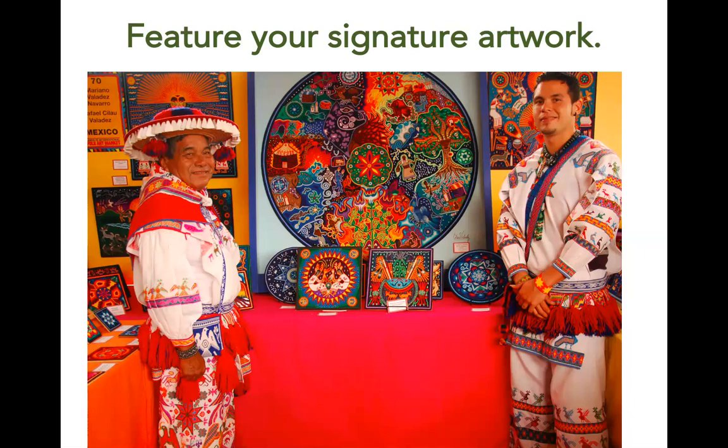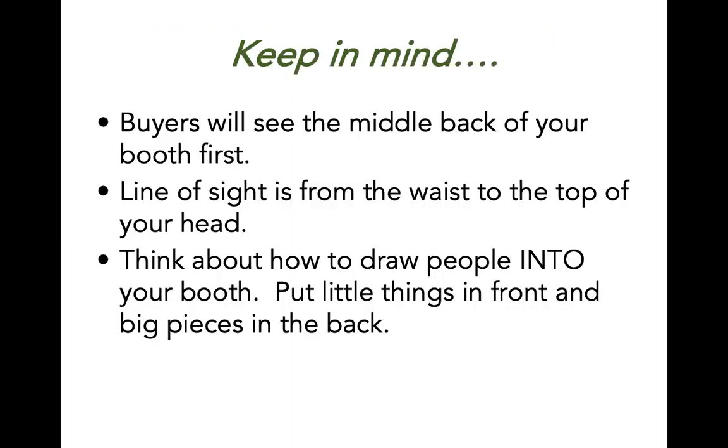As you are thinking about your signature piece and where to place it in your booth, keep in mind that most visitors will see the middle back of your booth first. Also keep in mind that their line of sight is from their waist to the top of their head, so don't put important products on the floor or down low. Think about drawing people into your booth by placing larger signature pieces in the back and smaller items towards the front.